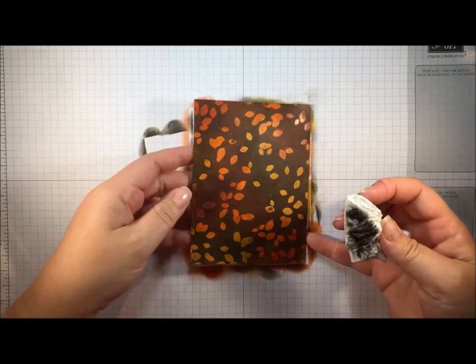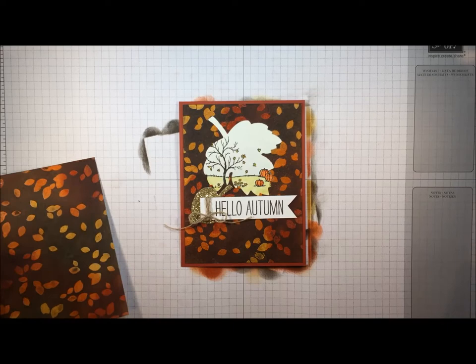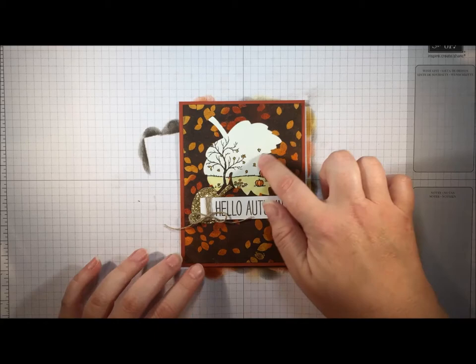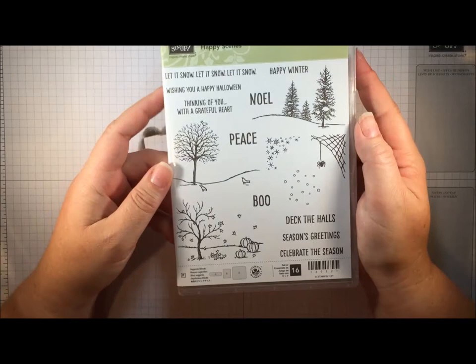And there you go — look at that beautiful fall background! Now I'm going to bring in the finished project. I used the Wondrous Wreath set to do my leaves. For this cut-out I used the Leaflets Framelit Set and die cut the maple leaf shape.